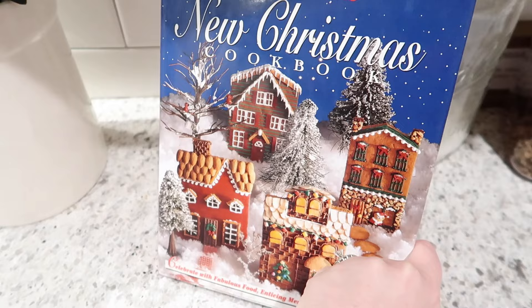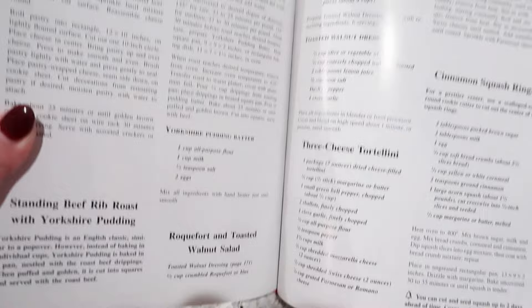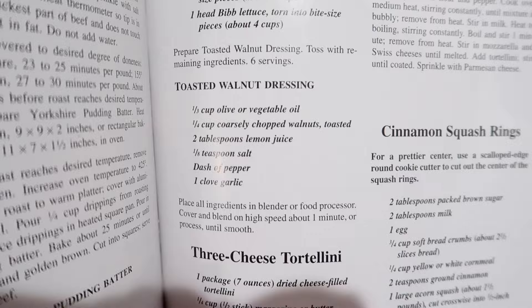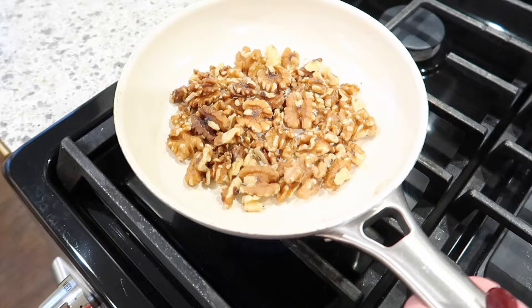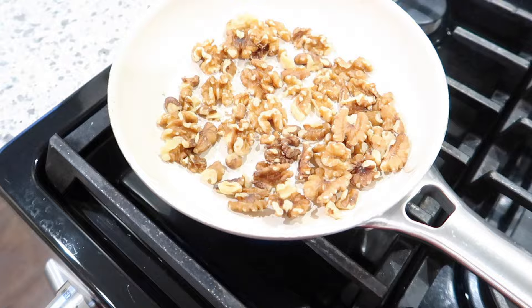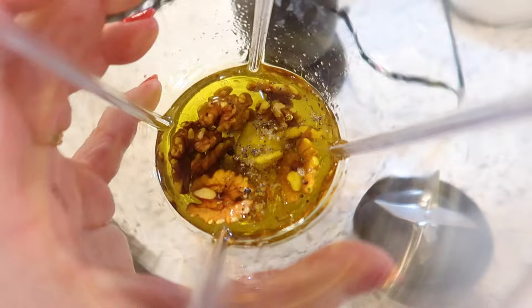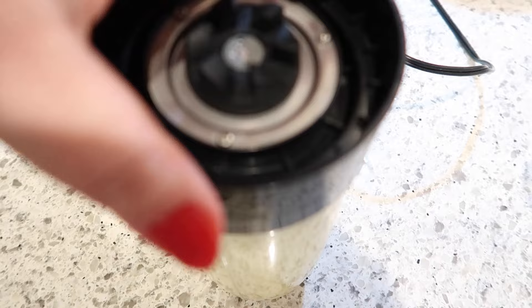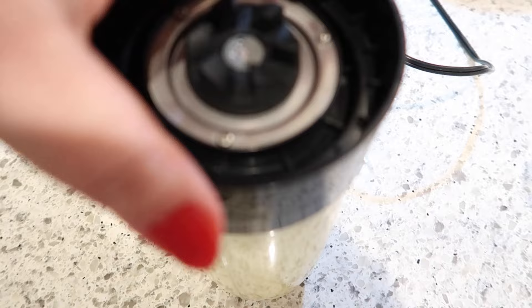The salad we're making is from Betty Crocker's New Christmas Cookbook — it's the Roquefort and toasted walnut salad. I'm toasting walnuts for both the dressing and the salad in a skillet — they don't take long, maybe five minutes over medium heat. You can also do it in the oven, just watch them so they don't burn. For the dressing I've got olive oil, toasted walnuts, lemon juice, salt, pepper, and a garlic clove all blended together.